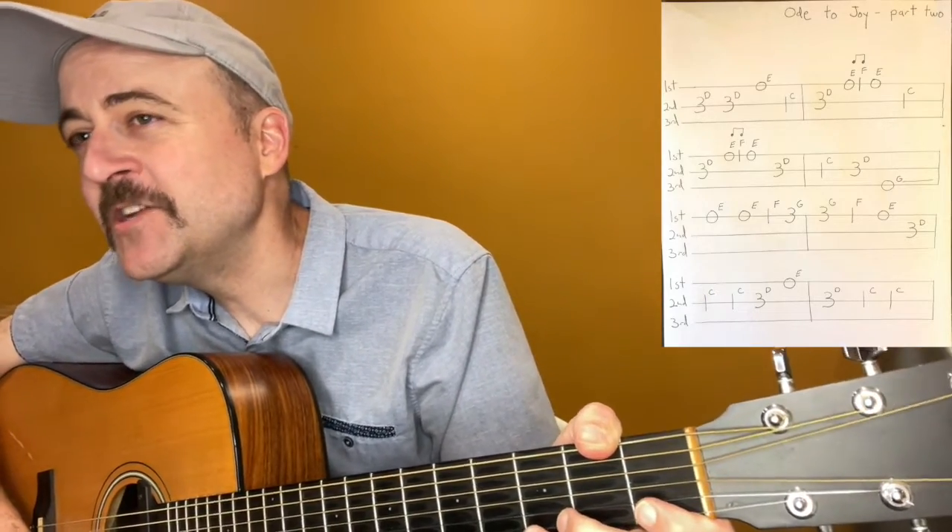Ready? Play. That's how Beethoven wrote it, almost. You may have also heard that in measure four — that is measure two of the second line — when I got to that open G string, that third string G, the lowest note in this song, I held it for two beats. So that's another way that we can still have four beats in the measure, but notes can change their length.